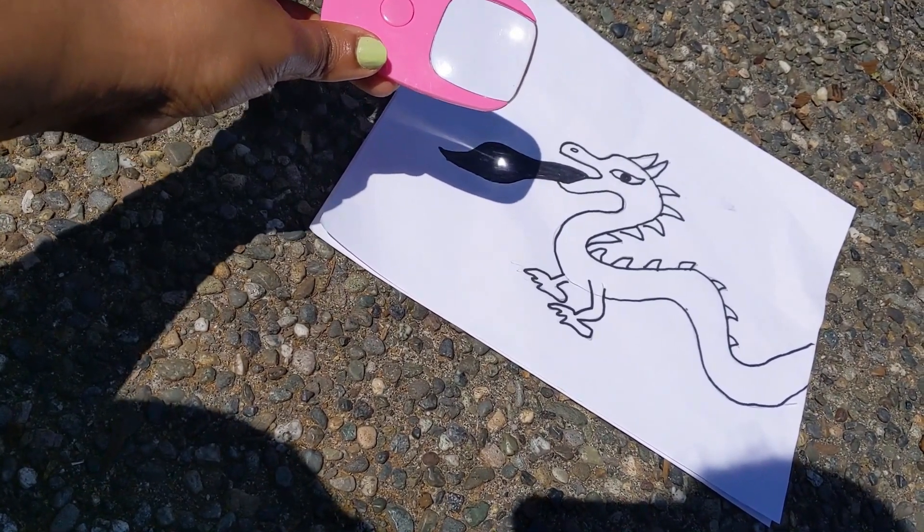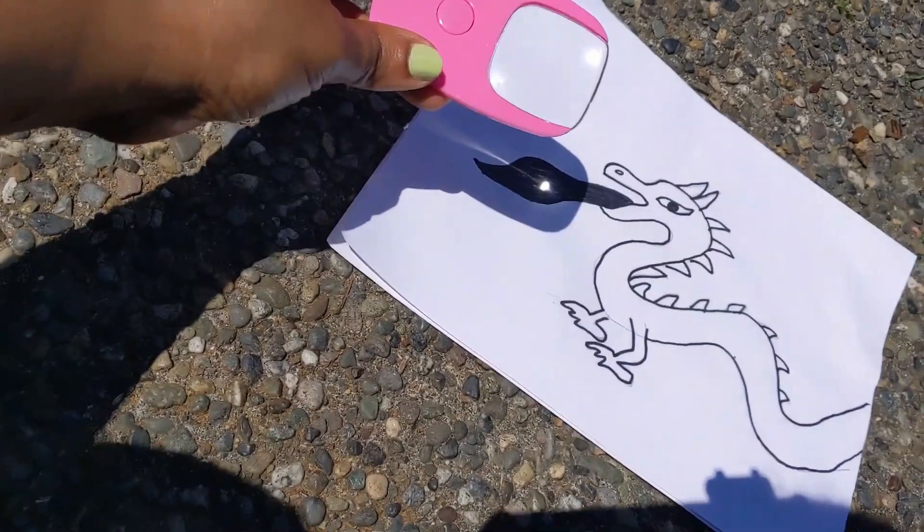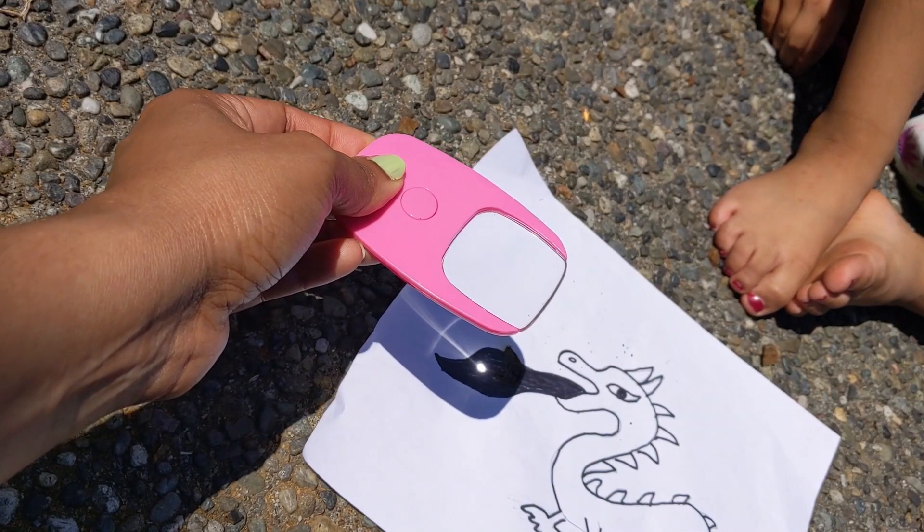Here you can see that as soon as we focus the magnifying glass on the black spot, the smoke starts. Actually, if it is a black paper it will catch fire very easily.